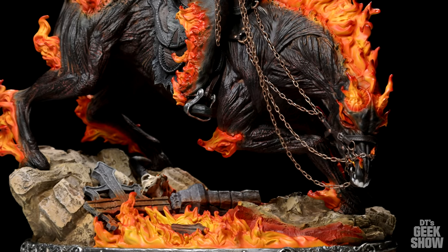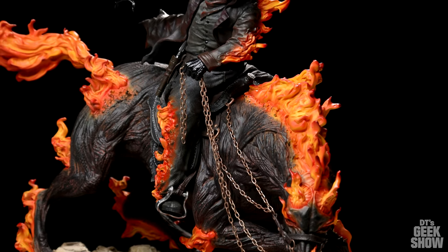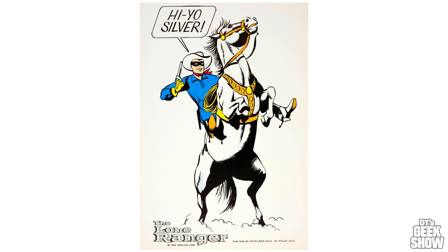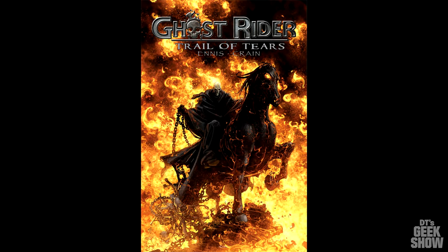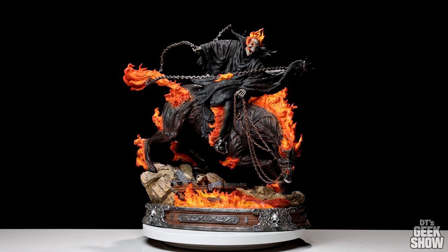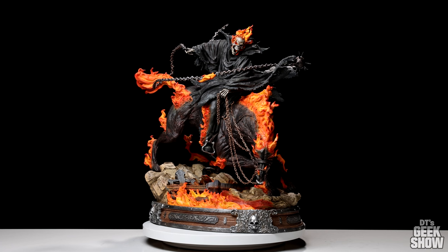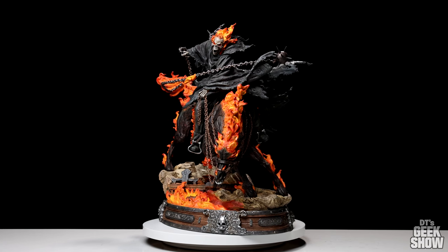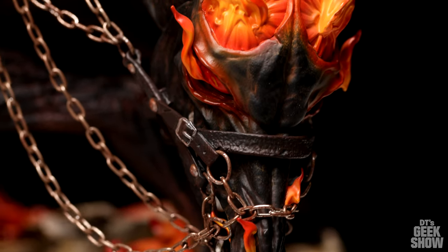Moving up to the horse — this thing is also pretty cool looking. When XM first announced they were doing a Ghost Rider on horse, I kind of pictured the horse being up on his hind legs in that Lone Ranger style pose, a little more upright. So when I first saw this revealed, I had mixed emotions, being that the horse was kind of looking downward. But the more I looked at it, the more it grew on me. I think it actually brings a lot more meaning to the piece — not a triumphant pose, but rather a very hostile pose. You can really sense the aggression in the movement of the horse.